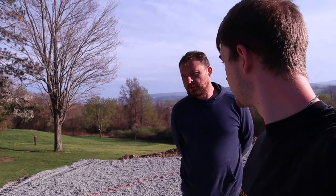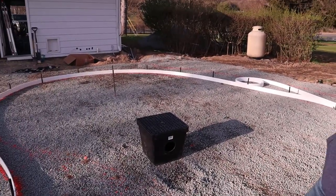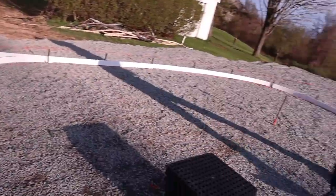We made a slight change to the design — with the lower hump of the kidney shape we made it a little less aggressive than originally planned, but it'll still be a cool shape and fun for the kids. It definitely looks pretty big and there's a lot of space where all the fixtures are going to be.